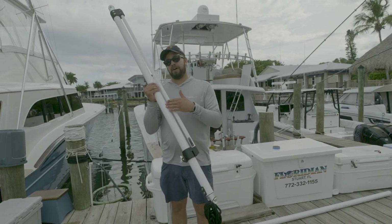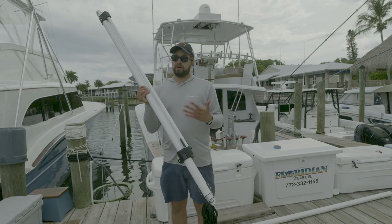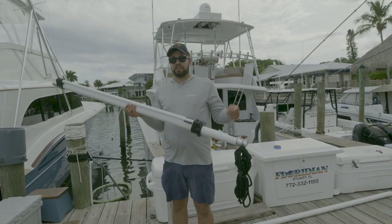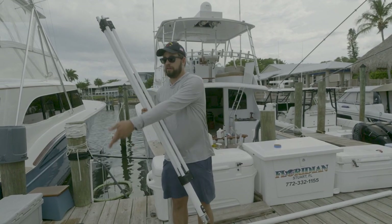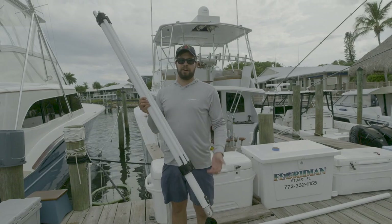This is a pretty cool piece of kit that helps reduce the effort required to deploy and retrieve big outriggers. It looks great because it's carbon fiber — it matches the look of the rest of the rigger, the paint can match whatever color the rest of the rigger is, and you don't have to worry about the leash being underneath the elbow or any of that. You simply let it down with the leash and retrieve it with the leash. It's completely automatic.